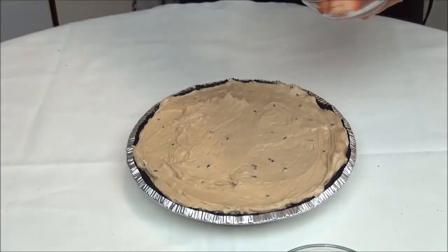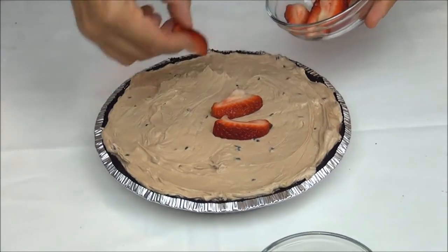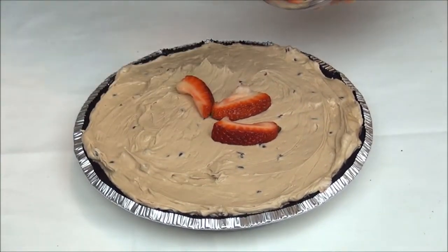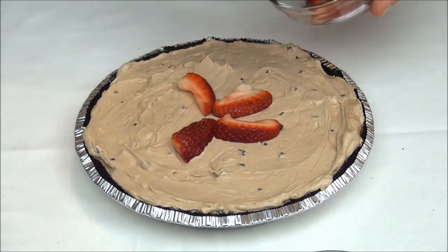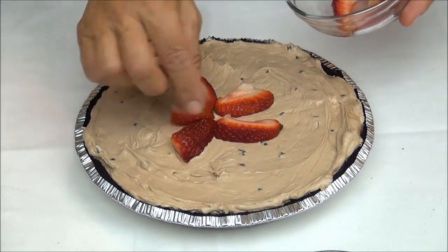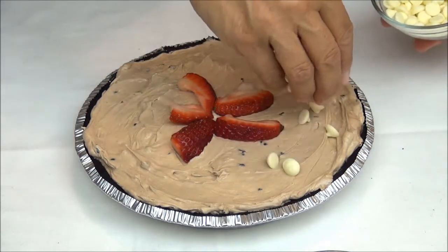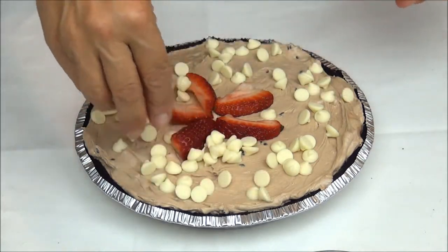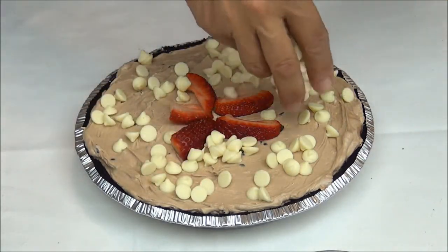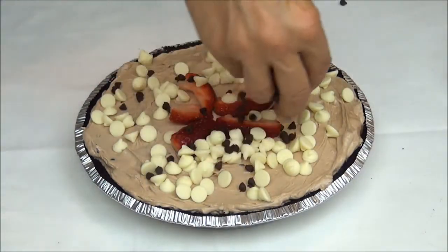Now let's go to pour it and garnish with ready caramelized strawberry. And now we put the remaining white chocolate chips. We also add the mini chocolate chips just for color. Et voilà.